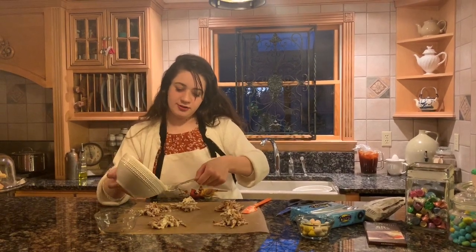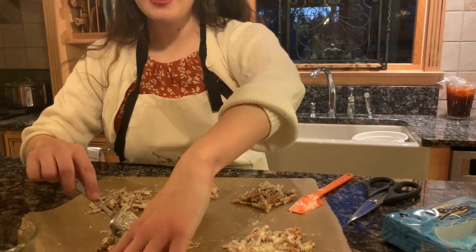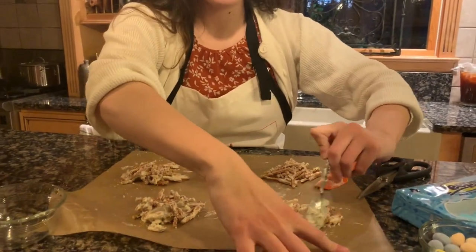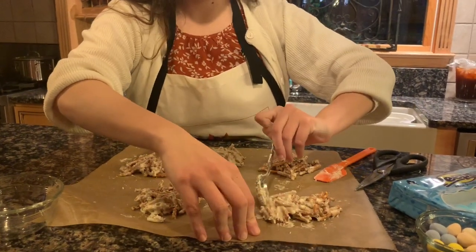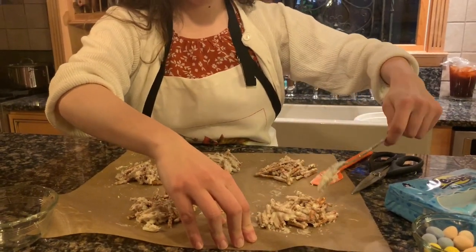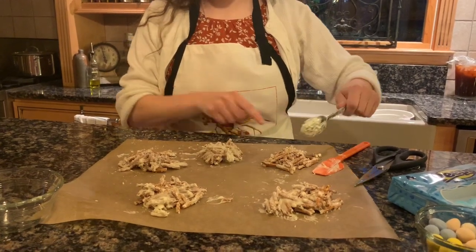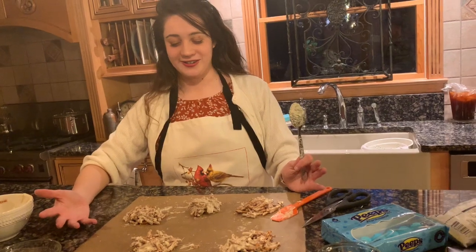Once you're done portioning them out, start molding each one. It looks a bit more like rice crispy treats — I thought they would fold over more. Just try to get them cooped together. Once you've gotten your nest built the way you want them, just take a step back and let them dry.